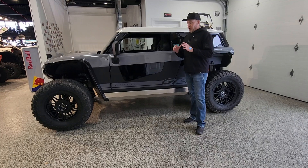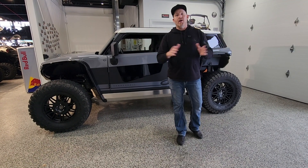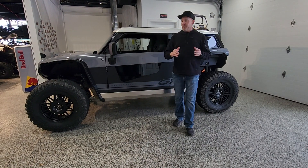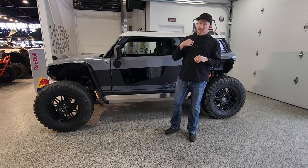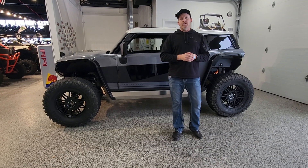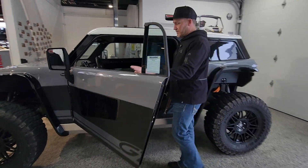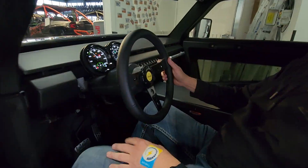So your Brawley can charge to 100% whenever you want to. It can charge to 80% on the daily — daily driving, short trail rides. I'm going to the sand dunes next week and I'm going to charge it to 100% when I'm leaving here to go to the sand dunes. Come on over — I'm going to show you how to adjust it on the steering wheel to charge it to 100%.